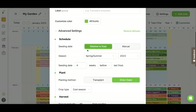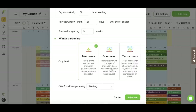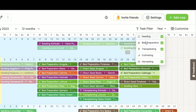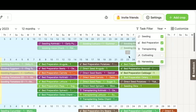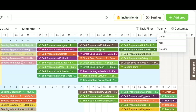There are advanced settings that let you manually change things — starting them at different relative dates to your frost date, whether it's direct seed or transplant, whether it's a cool season crop, no cover, one cover. Look at all the information you can program in there — it's unreal. There's also a task filter where you can turn off tasks to see just seeding — direct seeding and seeding inside. We've also got bed prep, transplanting, cultivating, and harvesting. I leave cultivating off because that's just basic maintenance on your beds.